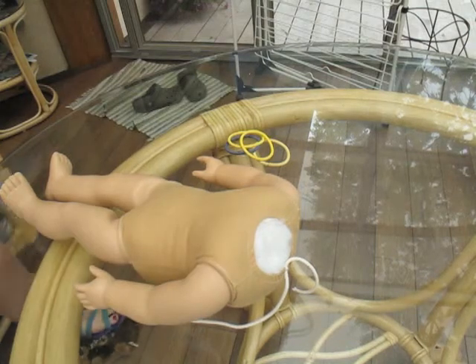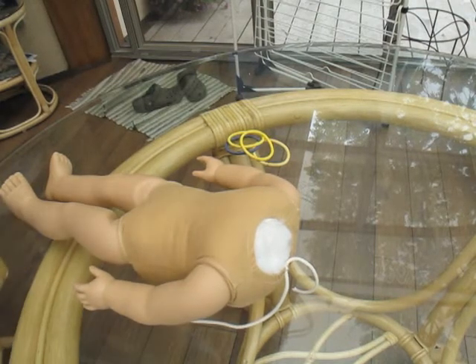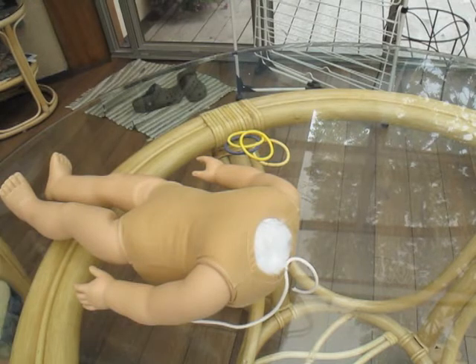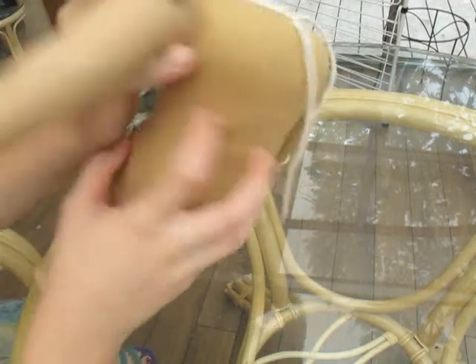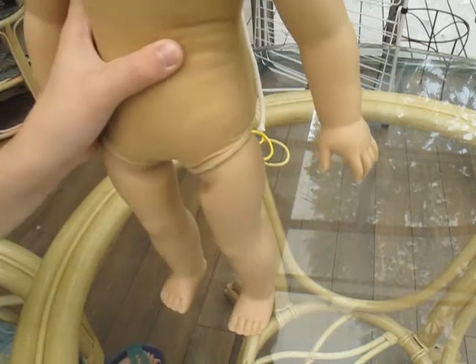Alright, so this is Nathan's body, and it's in pretty good condition, I guess. I'm gonna tighten its limbs or whatever.